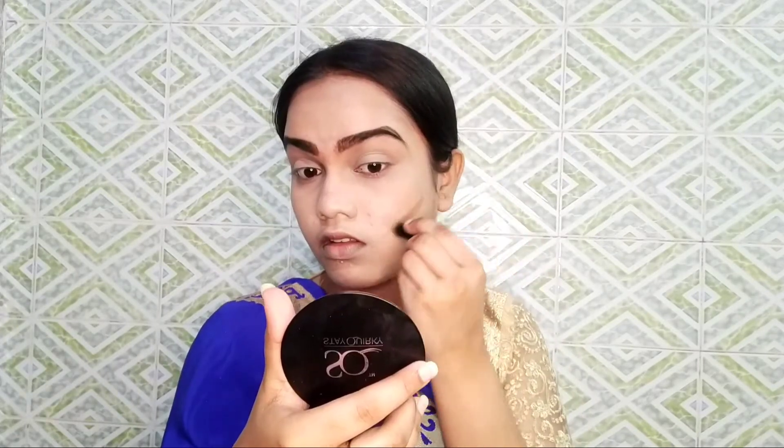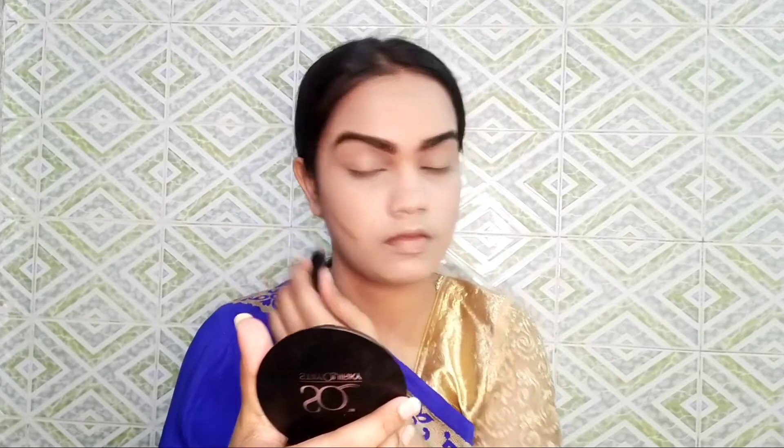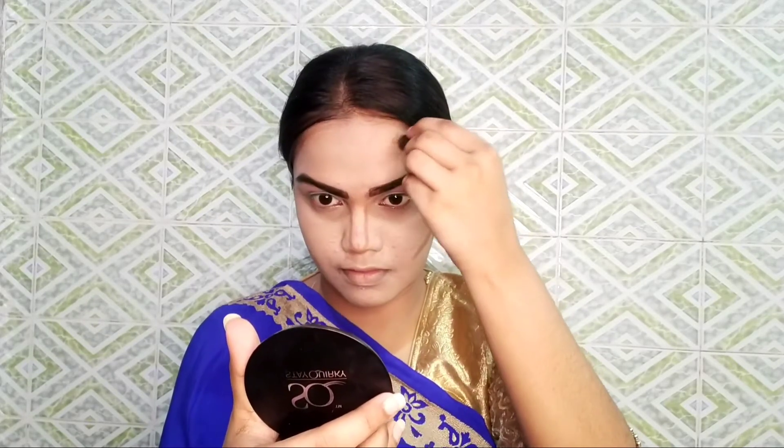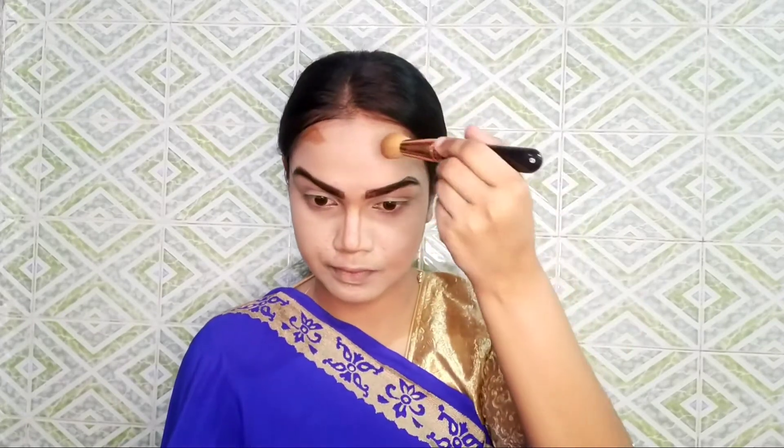I have set my eyes and face using Steak Walkie face powder and contour. I have used Steak Walkie mini stick for contour and will blend it with a blending brush.